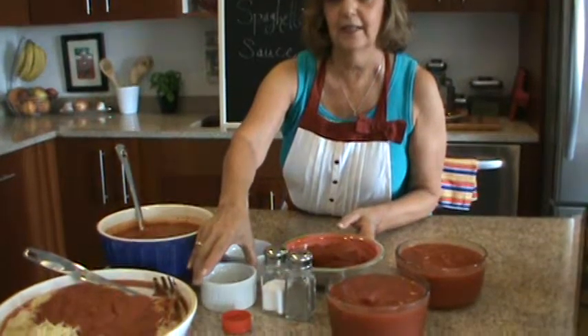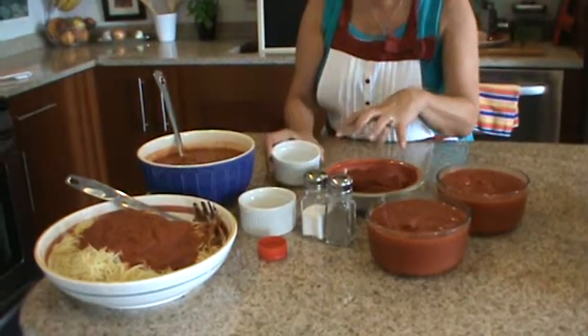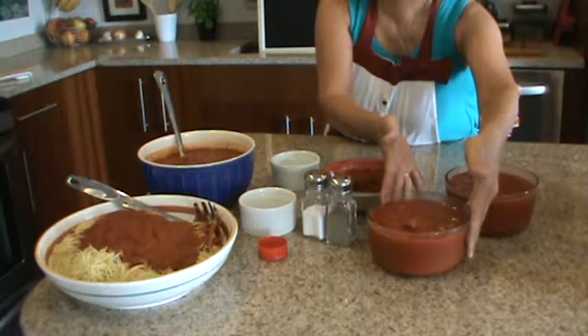We have some garlic, salt and pepper, a little bit of oregano. We're going to put a pinch of baking soda. This is tomato paste, tomato puree, and crushed tomatoes.